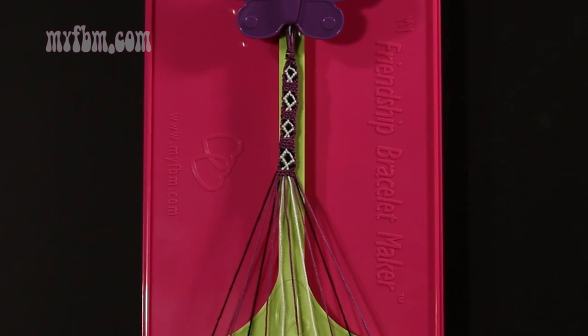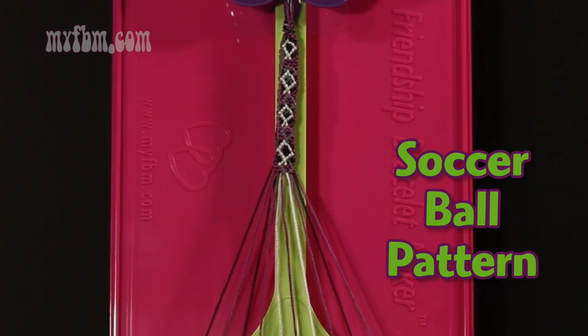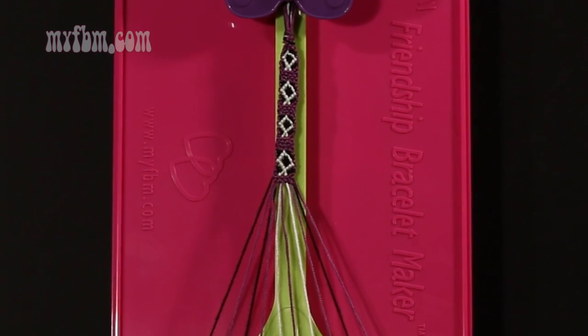At this point you've completed one rotation of the pattern. You're going to want to repeat steps 5 through 53 of the written instructions until the bracelet is long enough to fit your wrist.